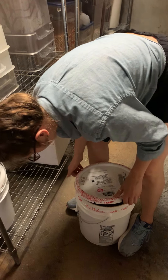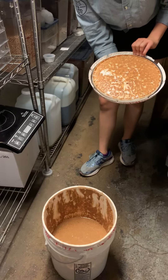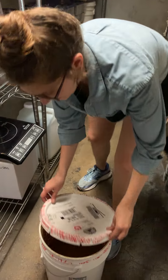So you just kind of go around the side and you open it like this, and then you will set this lid on a surface that does not have any food on it. That's about it.